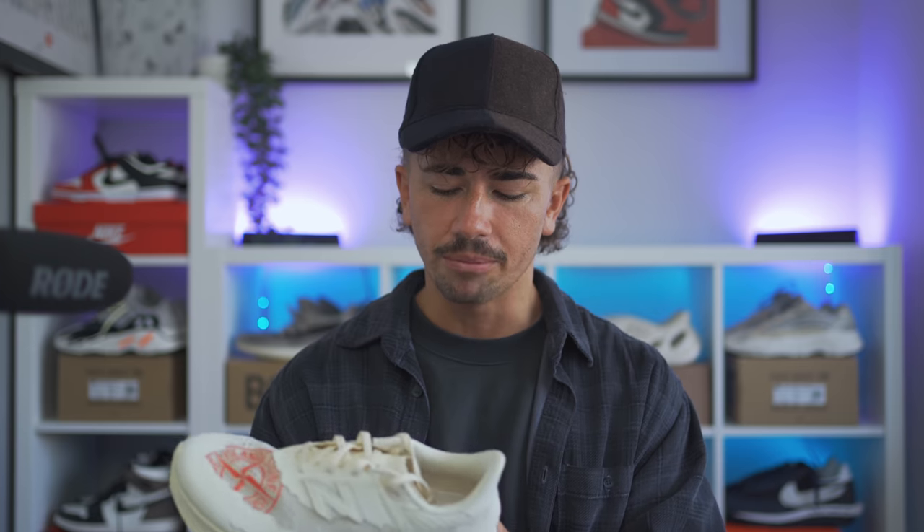I'm super glad I went and picked up this sneaker because I don't necessarily think I would have gone for it otherwise, just considering that I'm not a runner and I'm not out there trying to find the best running shoe. But this feels insane. Let me know your thoughts down in the comment section. That pretty much wraps it up for today's video — thank you so much for coming through, hanging out, liking, commenting, and of course subscribing. I'll catch you guys in the next one.